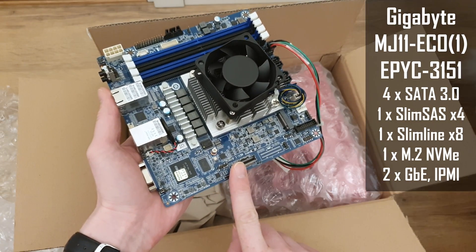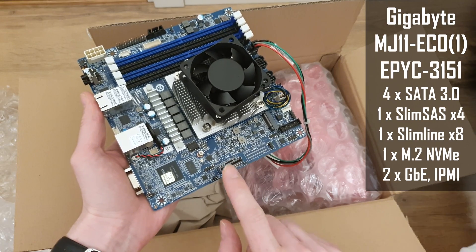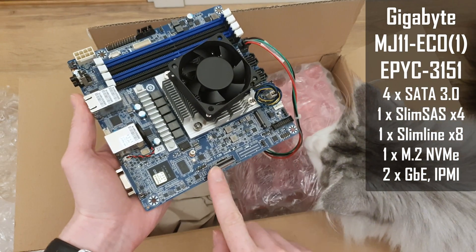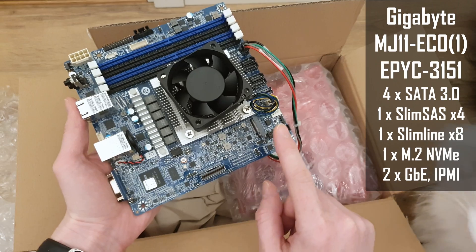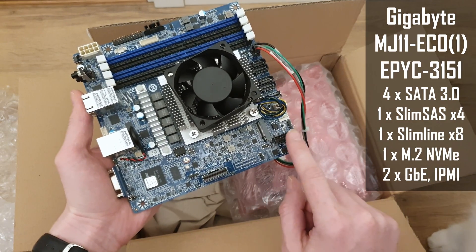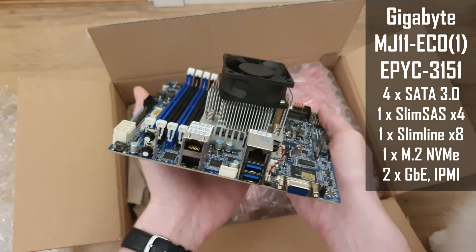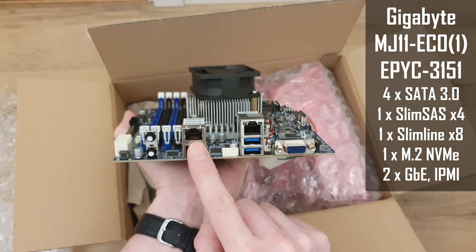Over here we have another Slimline connector but this one is PCIe X8 and you cannot convert it to SATA unless you have an adapter. Additionally we have an M.2 slot for NVMe SSDs and a USB 3.0 port for the front panel, and the rear I/O has two network adapters.